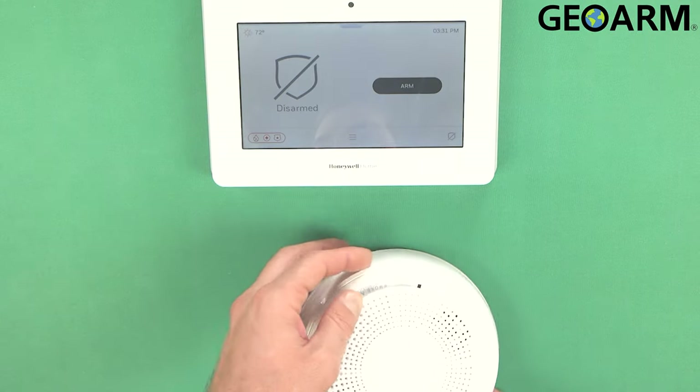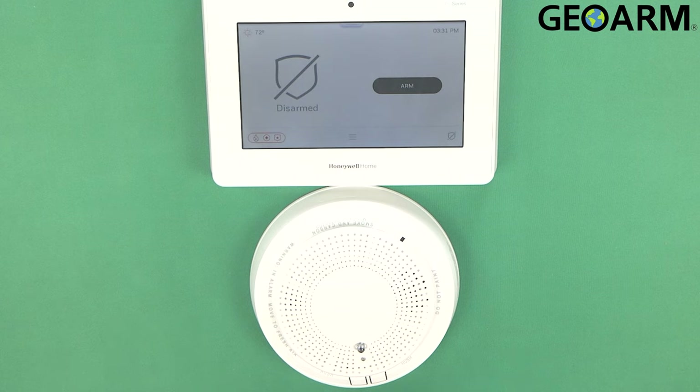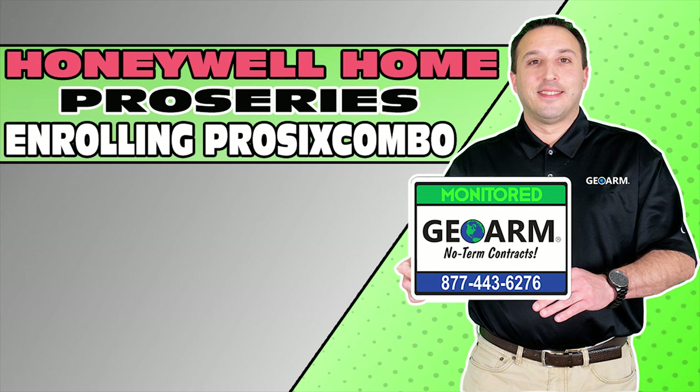All right, ladies and gentlemen, that is how you program in the six series combo detector — which is the smoke, CO, and heat detector — into the Honeywell Home Pro Series Pro A7 and Pro A7 Plus. If you guys have any questions or any comments, please leave them below. Make sure to subscribe to our YouTube page and click the Show More tab underneath the video where you can view valuable links pertaining to this product, similar how-to videos, and our low-cost, no-contract alarm monitoring services.